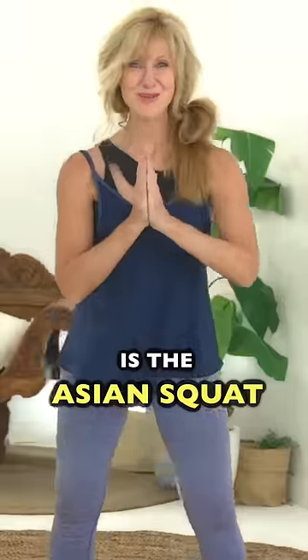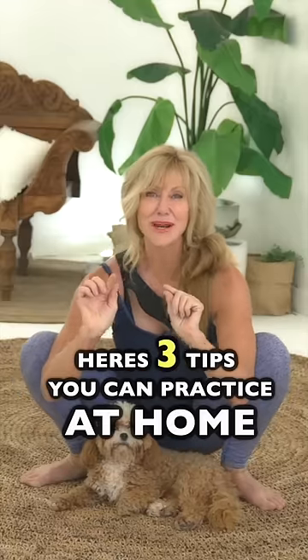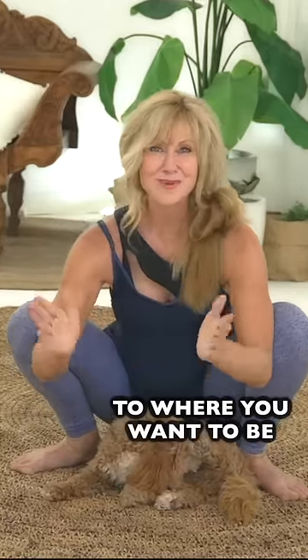The number one best exercise for women over 50 is the Asian squat. Here are three tips that you can practice at home to get from where you are to where you want to be.